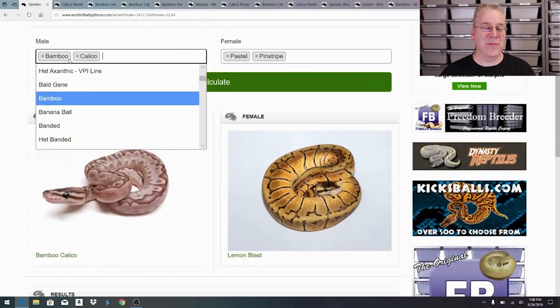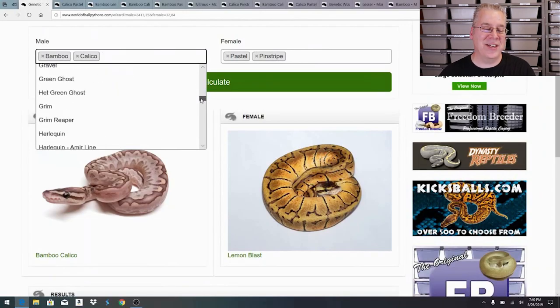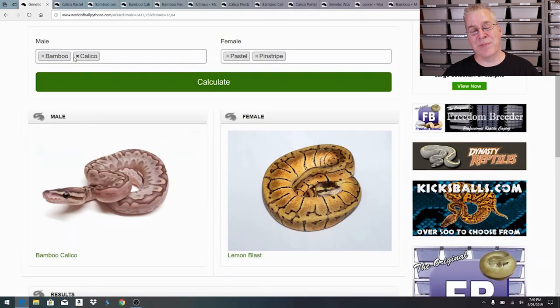You come over here, put in your combo for the male - I put in bamboo calico - and scroll through to pick any gene and add it to the list. I put in my specific pairing: bamboo calico male with a pastel pinstripe female, which is a lemon blast. I'm focused on the one with the intense pastel because I want to hold back some of those snakes. The crown jewel would be a bamboo calico pastel pinstripe in one snake, which would essentially replace my bamboo calico breeder.